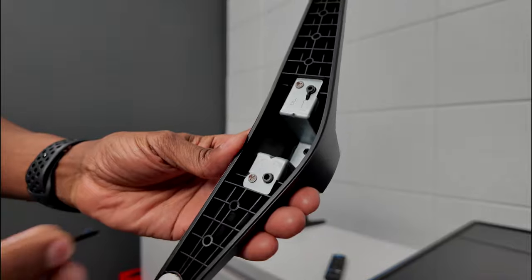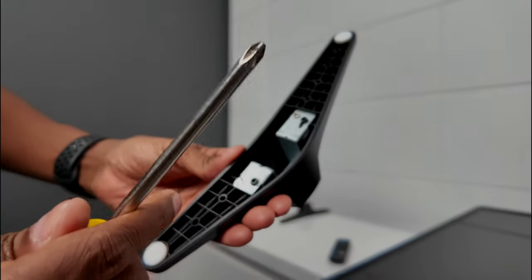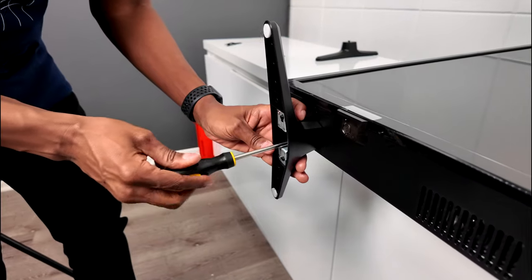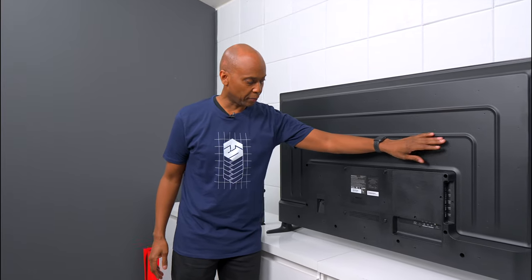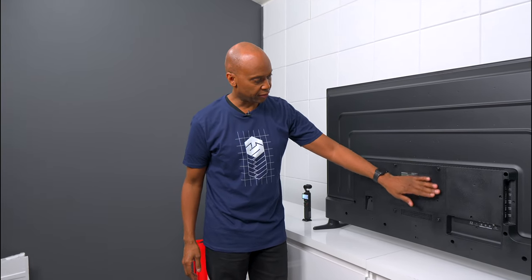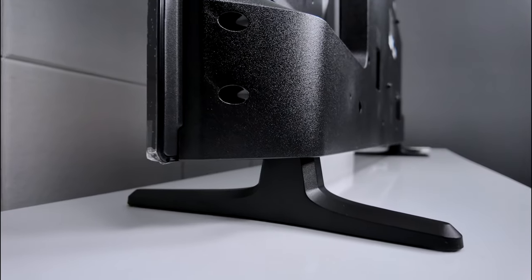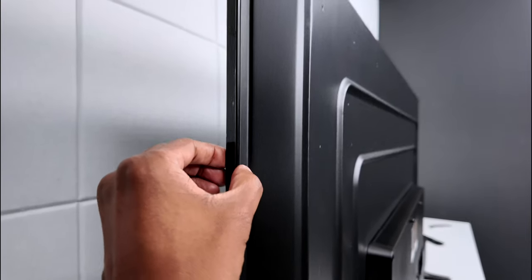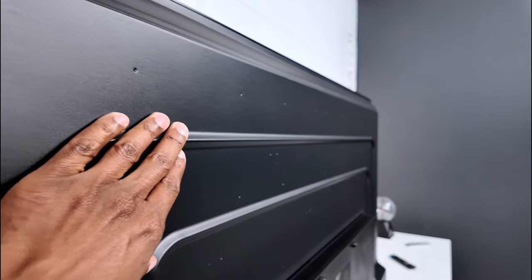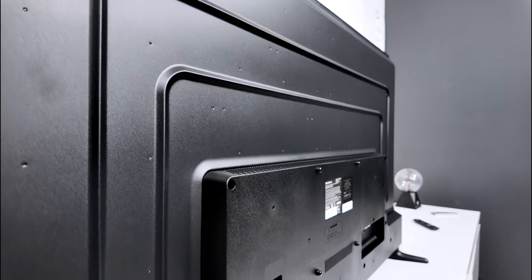One thing I notice when screwing the feet in is that the screw holes are way back in there, so ideally have a magnetic screwdriver when installing these. Taking a look at the back, it's pretty smooth on top. From the side view, the feet are pretty stable and the TV is rock solid on your table or desk. It's a little thicker in the back and has ridges to keep the TV from flexing.